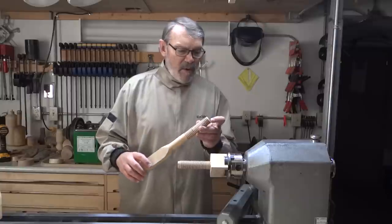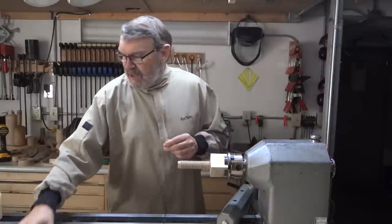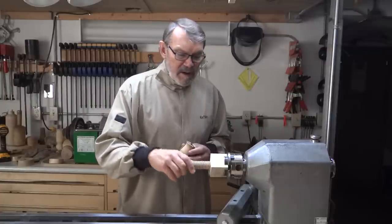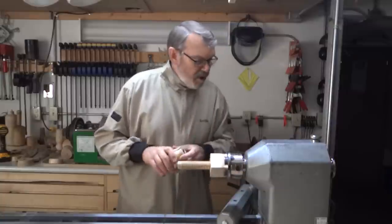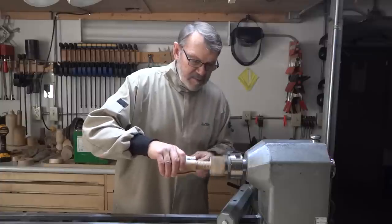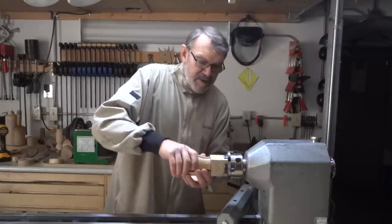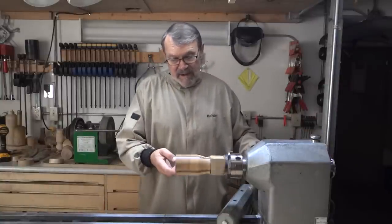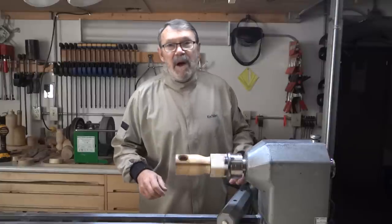The male threads are ready to go. I just need to cut this off and put a cap on it of some kind. First thing I want to do though is finish off the bottom of this. I threaded an extra long piece and I put it into this threaded waste block, good and tight. I turned this down to 150 RPM. I just want to turn off that little knob that's on the bottom and sand the bottom.